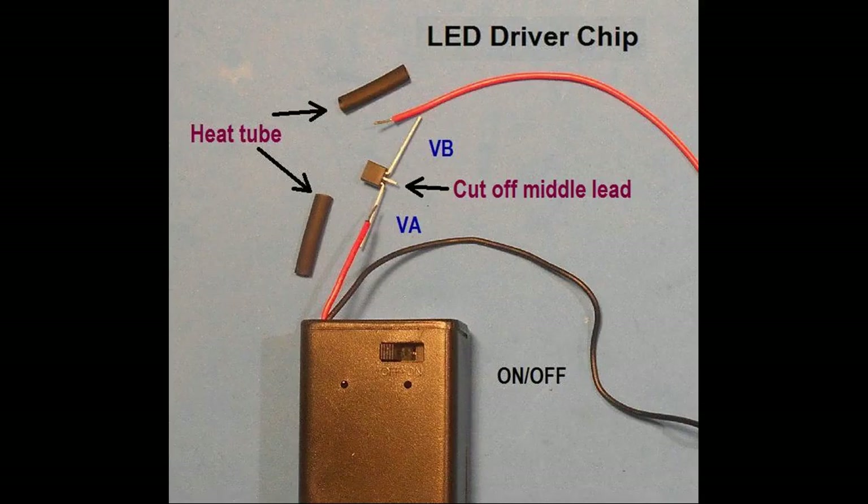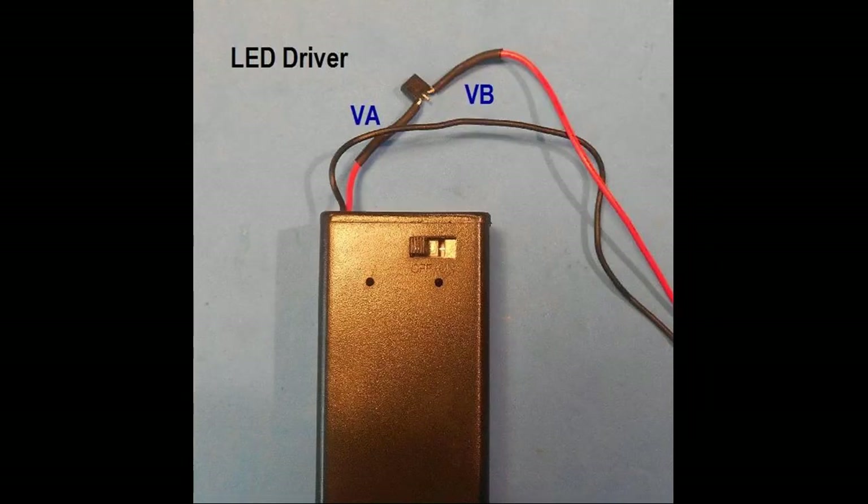The 9-volt battery holder pack has a red and black wire extending from it. Cut the red wire about one inch from the battery holder. Strip and tin both ends of the cut wire. Then cut two pieces of heat shrink tubing about a half an inch in length. Take the LED driver chip and with the flat side facing you, bend out the outer pins and snip off the middle pin. The lead on the left will be the VA lead and that on your right will be the VB lead. Place half an inch of heat shrink tube on the red wire closest to the battery and solder the wire to the VA lead. Solder the VB lead to the free red wire. Cover the joints with heat shrink tube and shrink the tubing over the joints. The finished job is shown here.